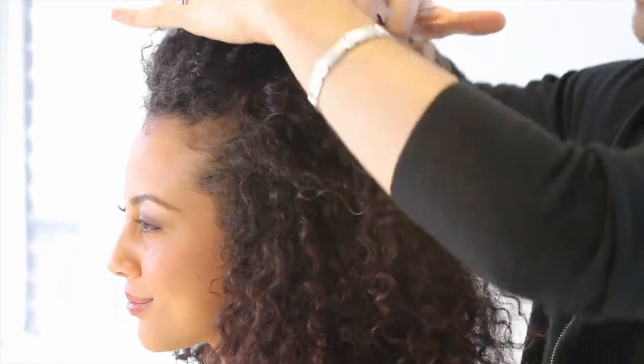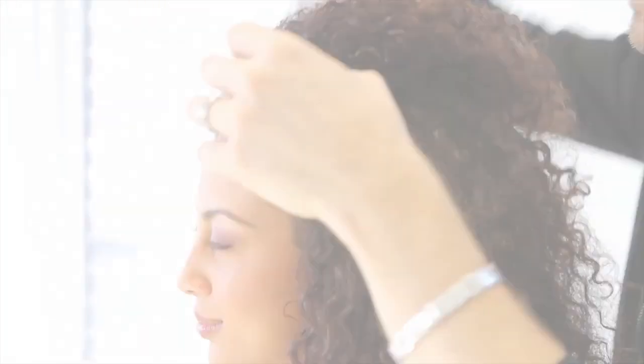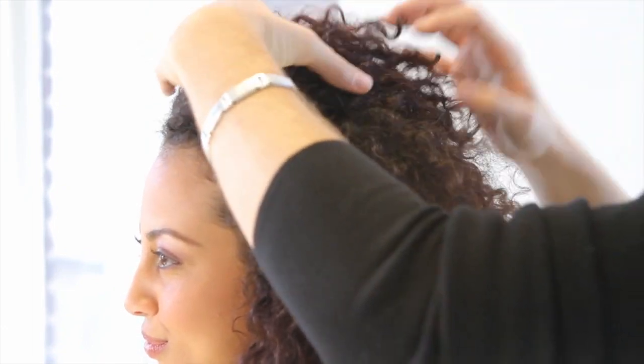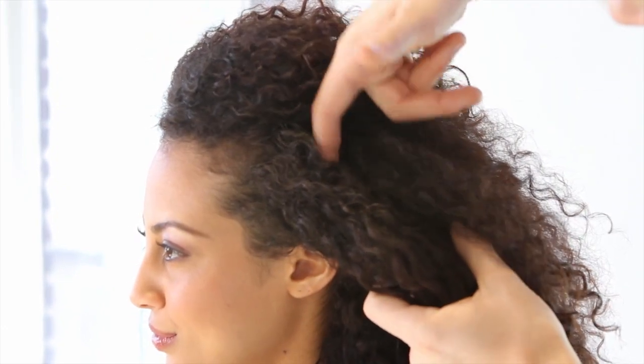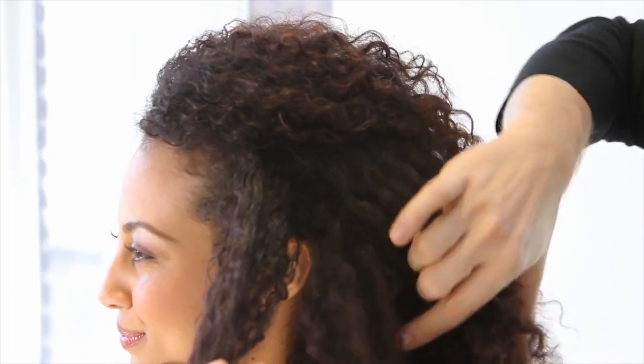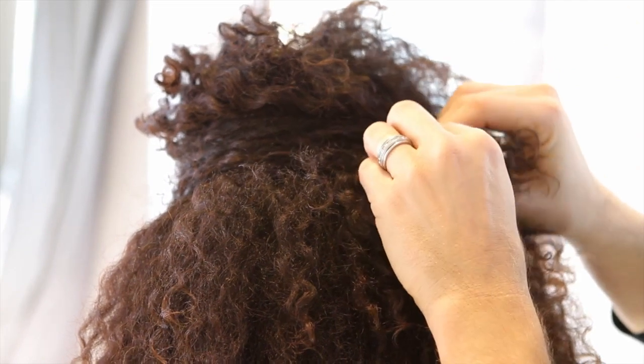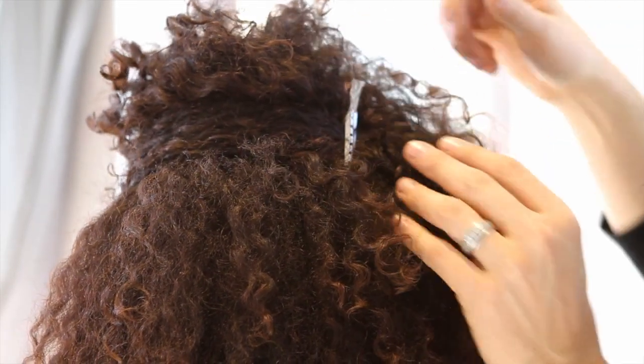This look starts by creating a section right at the top, almost like a mini little ponytail, and you're pushing all the hair back. You take another section from the top of that section down to the ear, and then you're going to take that section and you're going to cross it over the center, and I'm just going to use a clip to hold that for a second.